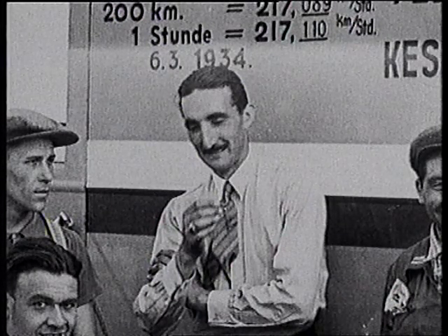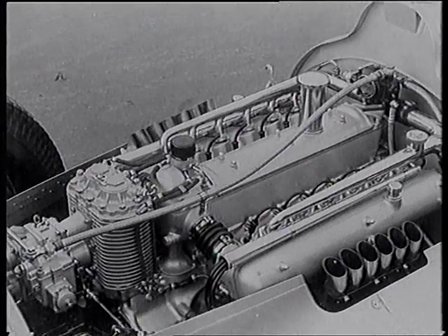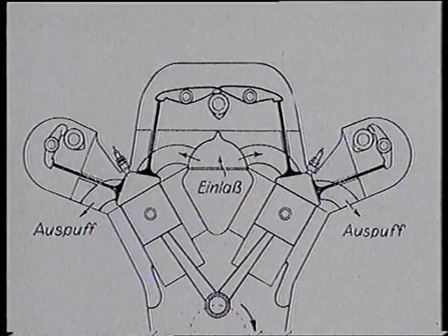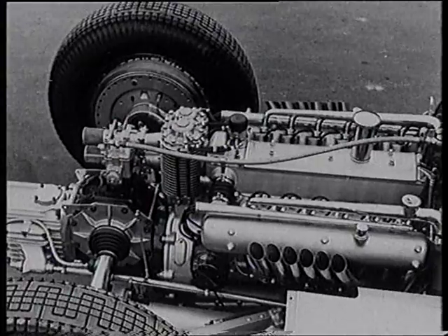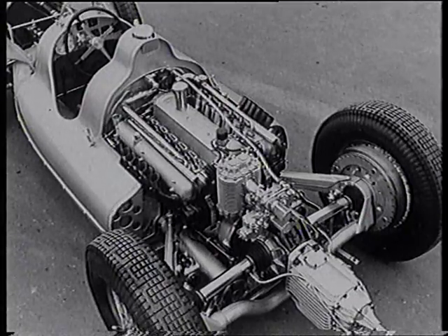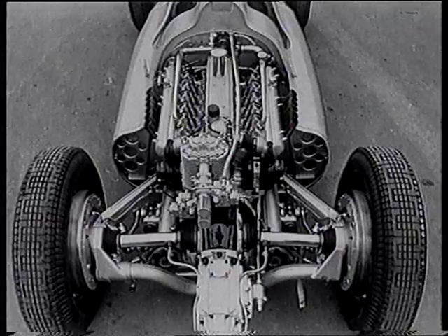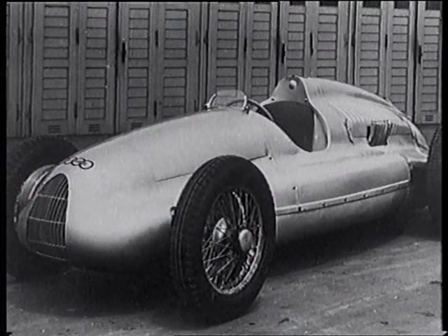Professor Eberan Eberhorst has designed the new D-Type Auto Union, and like Mercedes, he's opted for a 3-litre supercharged V12 engine producing 485 horsepower. Three camshafts, instead of the previous one, help increase engine speed to 7,000 RPM. A De Dion rear end is employed for the first time, following Mercedes' example. Fuel tanks either side of the driver and the shorter V12 engine reduce the length of the Auto Union by almost 7 inches, and the driver is now nearer the centre of the car.